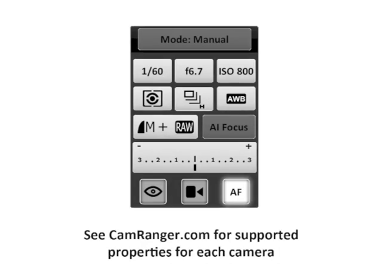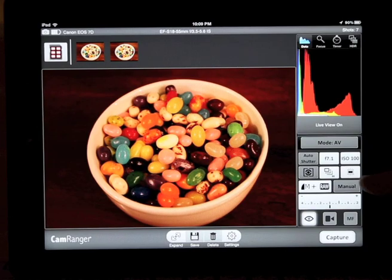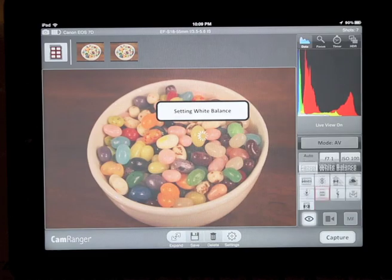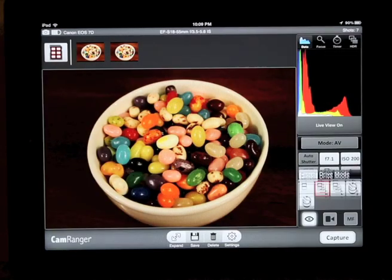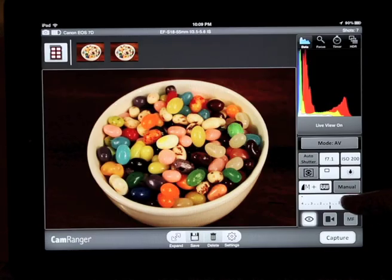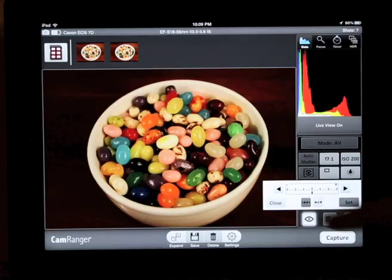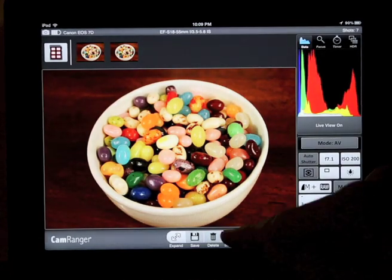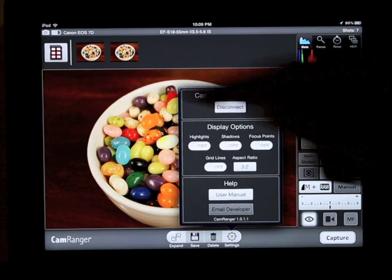With CamRanger you can adjust both basic and advanced camera properties, some of which are shown here with these jelly beans. The white balance is adjusted and in live view we can see these changes take effect. The ISO is changed and the shooting mode is also adjusted. Finally, the exposure compensation is set. Advanced display settings include blinking highlights and shadows, grid lines, focus points, and aspect ratio lines.